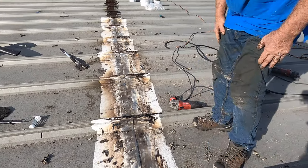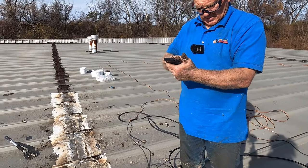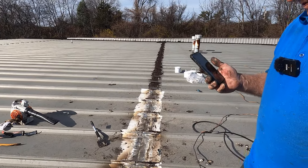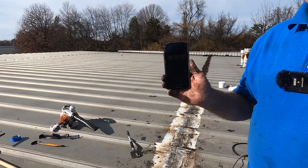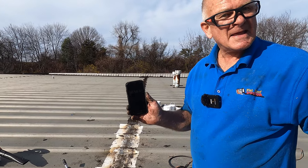That is just cleaning it with the grinder. We're at 36 minutes now — so that was another 18 minutes of grinding.